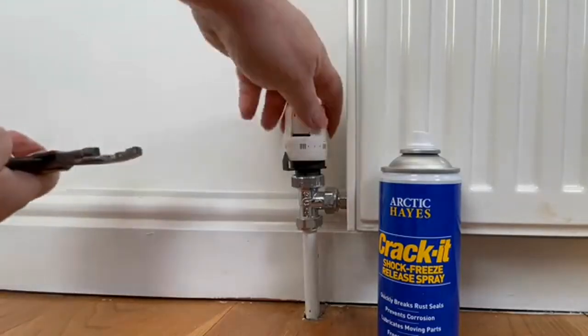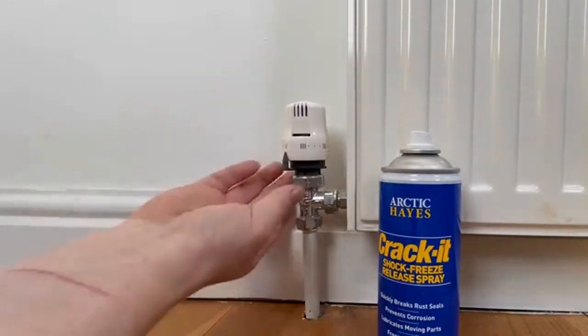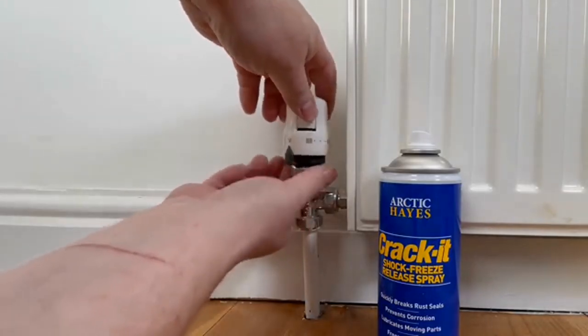How to free a stuck TRV. So open the valve fully, take the pressure off, and then just undo the nut that connects to the body. And then all we need